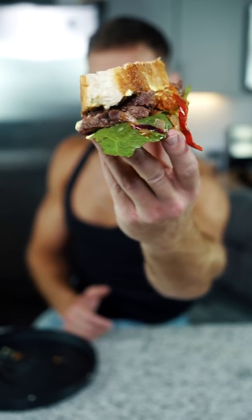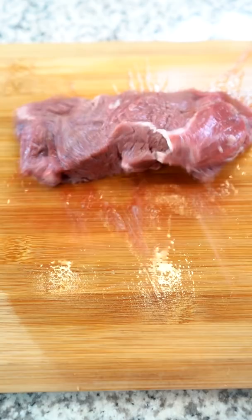Gordon Ramsay: steak sandwich. It has to be fillet. Season it beautifully. Place it into the pan. Don't drop it.